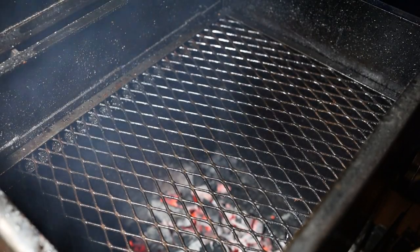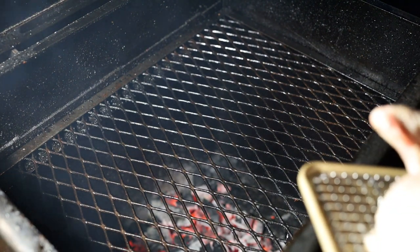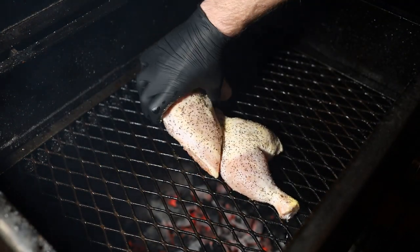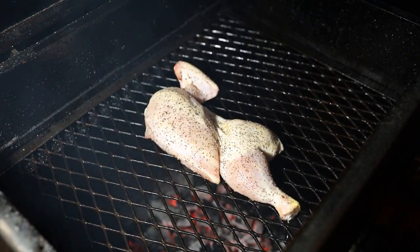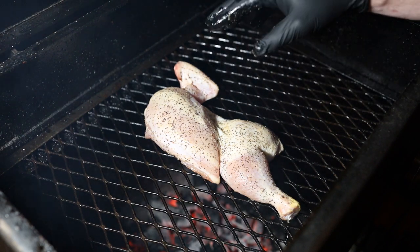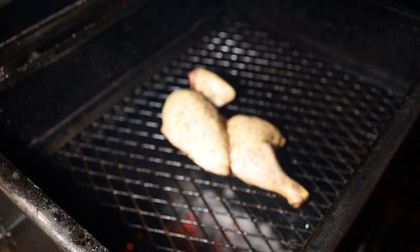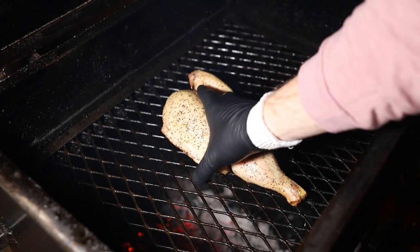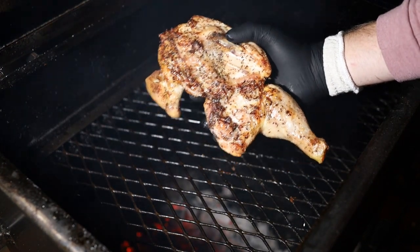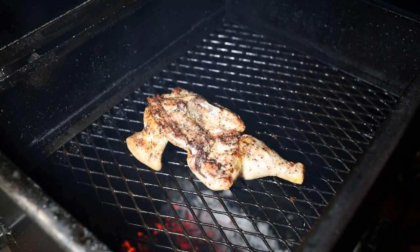Got the mini Chudbox Pro fired up. It's cruising along at 325 to 350. I want it a little hotter than we typically cook on this to get some crispy skin. Just going to place this skin side up and we're going to let it go for the next 30 to 45 minutes. Once we get some nice color on the bottom side, flip it over and get color on the top. 40 minutes in and it's time to flip our chicken. Got some fantastic color on the bottom side, now it's time to duplicate that on the top. Close this up and let's go make a mop sauce.